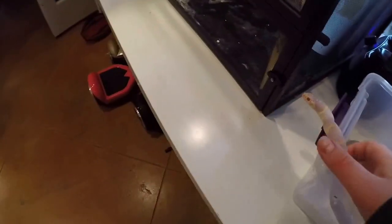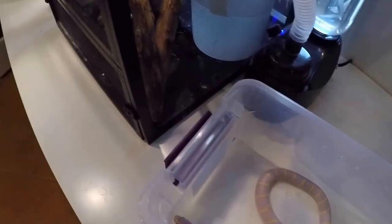So when it's time for feeding, I'll just sit my snake in here. She already knows it's feeding time, so I don't really want to play around with her too much, because she might strike at me.